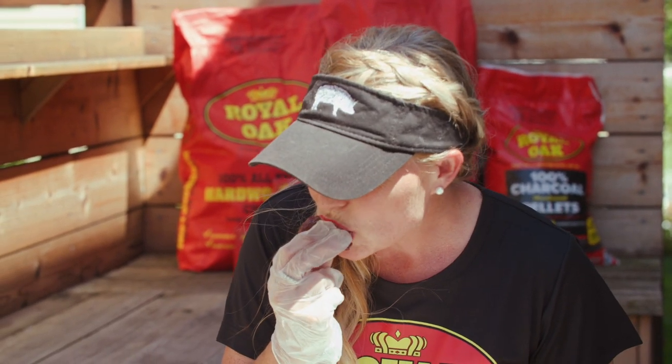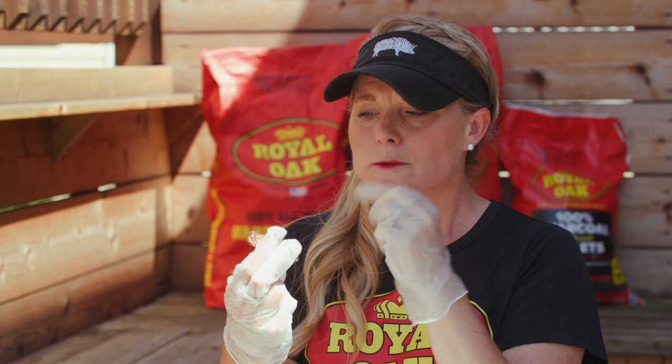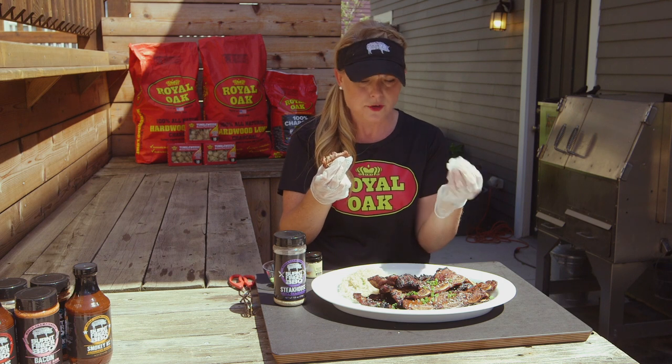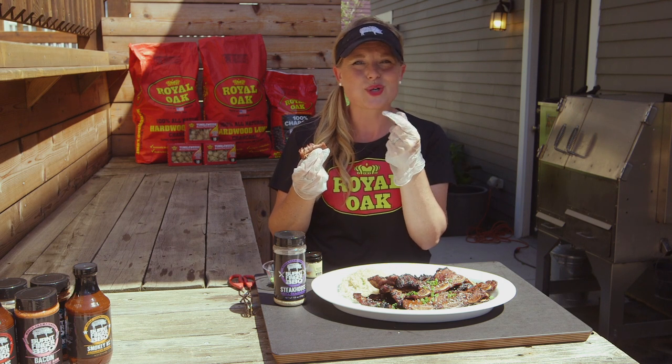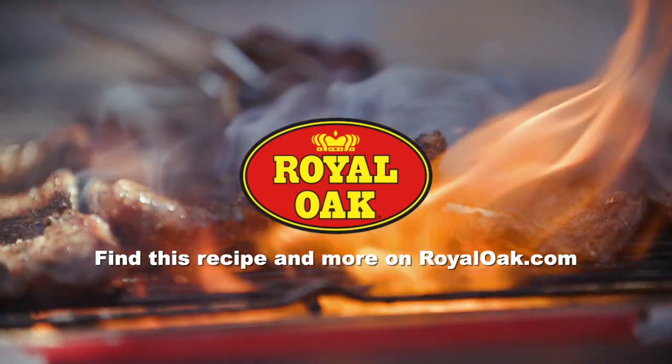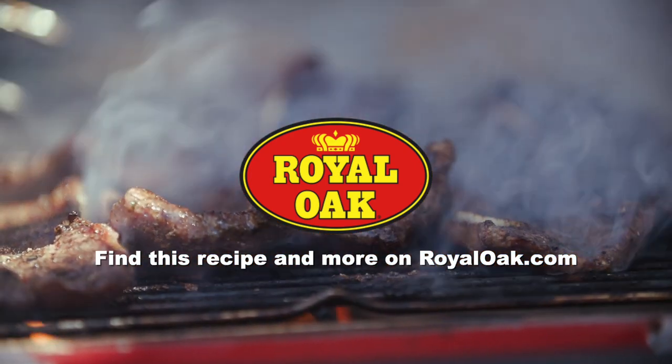Let's give it a try. Mmm. Oh yeah. The fattiness — you just love that delicious flavor that's in there, but yet that meat is super tender. There's sweetness from the brown sugar. I can taste the tanginess. If you want more recipes just like this, head over to royaloak.com.